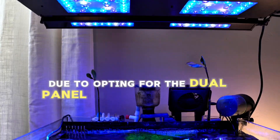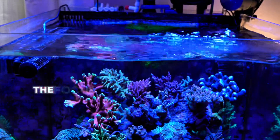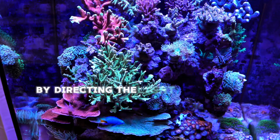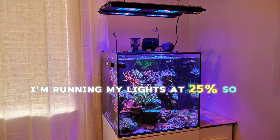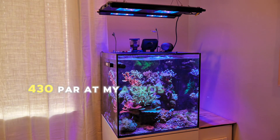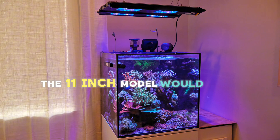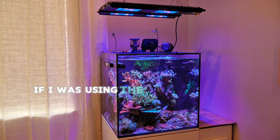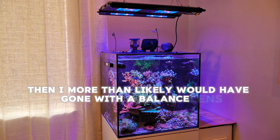Due to opting for the dual panel 24 inch Meridian on my aquarium, I am using the Focus Lens. The Focus Lens has helped prevent the light from bleeding out of the tank too much by directing the light beam more towards the sandbed. I'm running my lights at 25%, so I can get 430 PAR at my Acros and 150 PAR at my sandbed. The 11 inch model would have been sufficient enough for this tank, but I like to go overkill. If I was using the 11 inch Meridian on this cube, I more than likely would have gone with a balanced lens for more spread.